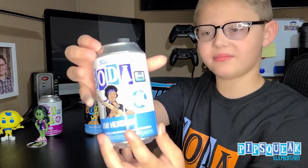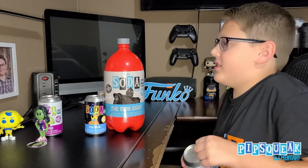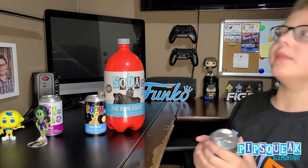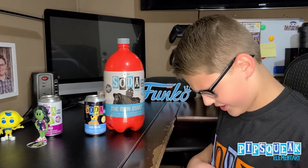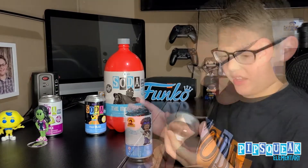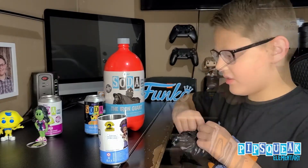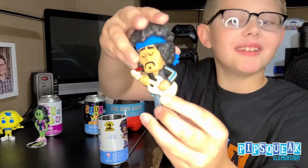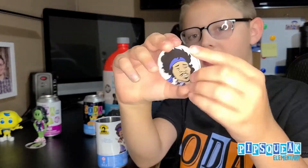Now we got Jimi Hendrix — it's 15,000 pieces. I really want this Chase because I like songs, guitar, rock and roll, heavy metal, country, and all that stuff. I do know who Jimi Hendrix is. I need a little help from Uncle Mike — thank you, Mike. Now we got this open. The Chase is that he's monochrome. Oh, we did get a Chase! This is what it looks like — we really like it. That's the Common Pog too. 12,500 pieces.